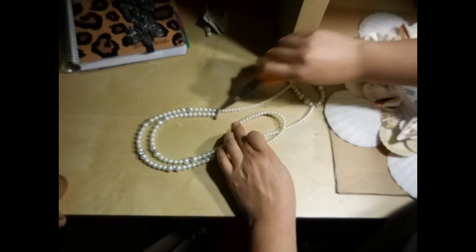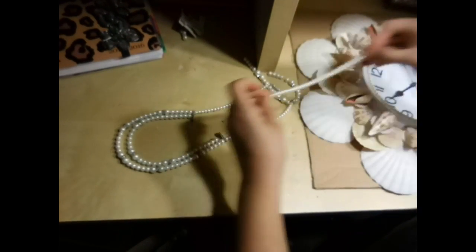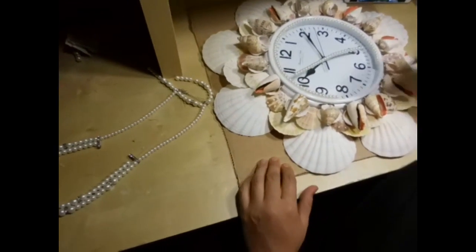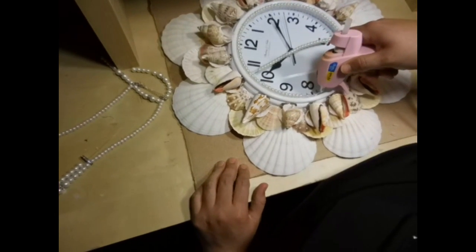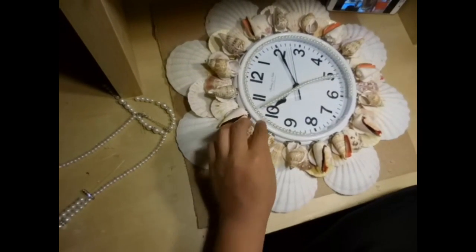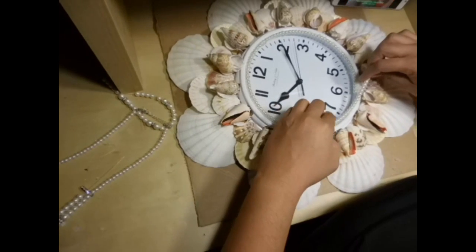They do have boxes of pearls in the crafting department at Walmart but they were different colors and I really wanted to stick with white. They didn't have any white, so that's why I decided to buy a necklace and use those pearls instead of the ones in the boxes.